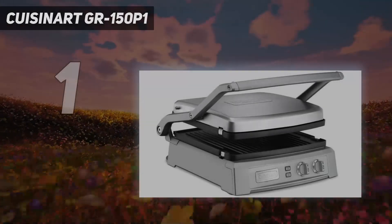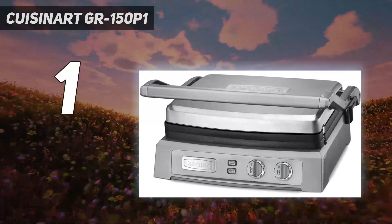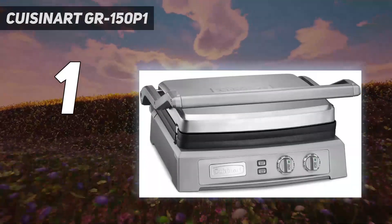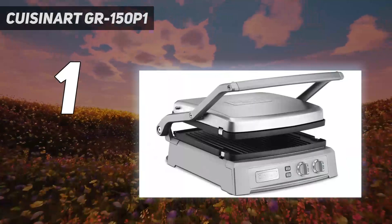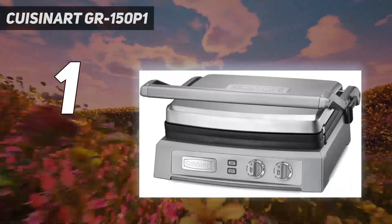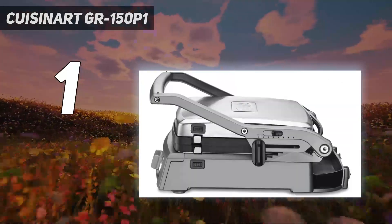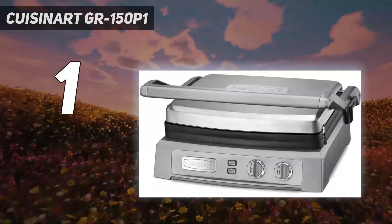And number 1: the Cuisinart GR150P1. Although large and pricey, the Cuisinart Griddler Deluxe offers a lot of cooking options for your money. In addition to being used as a closed grill, the two sides open up to form two separate surfaces for those times when you want to increase the number of burgers you can grill at once from 6 to 12. The plates are reversible with a grill pattern on one side and a flat surface on the other. With both sides open and the flat surface in place, the Griddler Deluxe turns into a griddle, although there is a gap between the two halves that limits the number of pancakes you can cook at once.